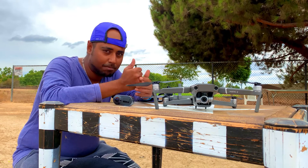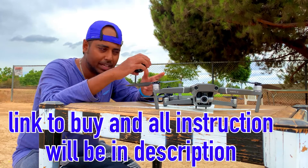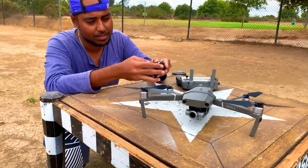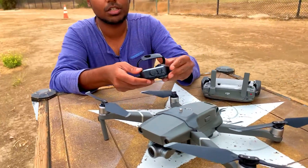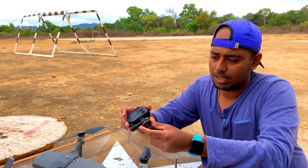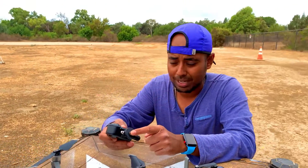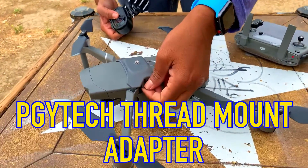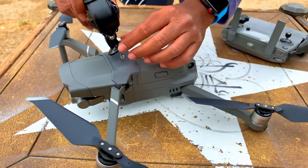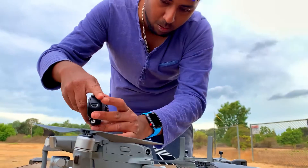Hey guys, welcome back to the channel. As I showed you first, my whole plan was to put a Rylo on top of the Mavic 2. So let's go ahead and begin the installation. To begin, you need to take the case — just pop in the case like this. After that, you put the case back in and pop this thing back. We are going to keep the attachment like this, so you need a thread mount adapter or a quarter-inch adapter.